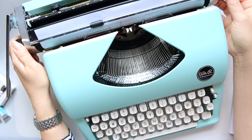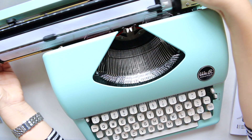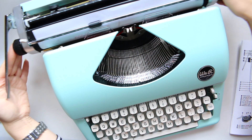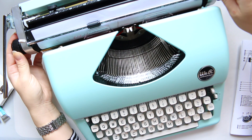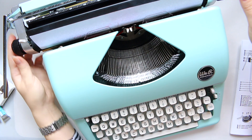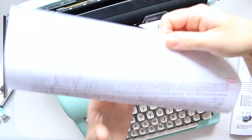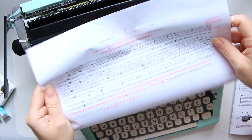You can move the carriage manually as much as you need. If you need to release it, you push this button and release it all the way, then start again wherever you need. To release the paper — I guess you just pull it out. So here's what I've typed so far.